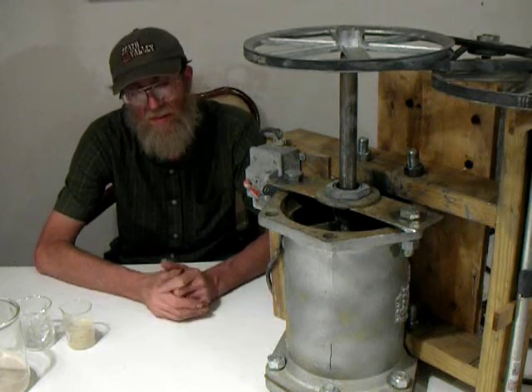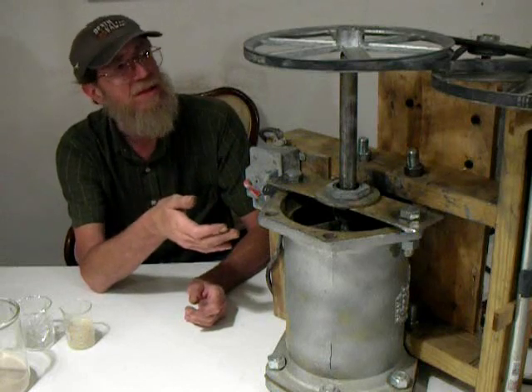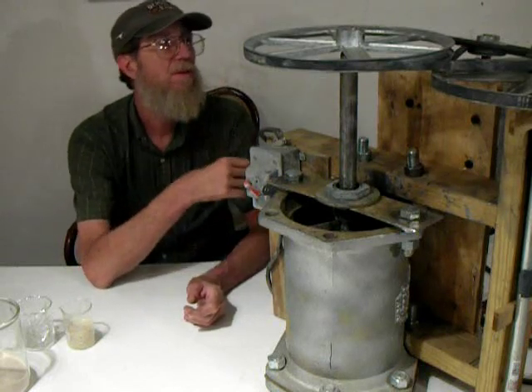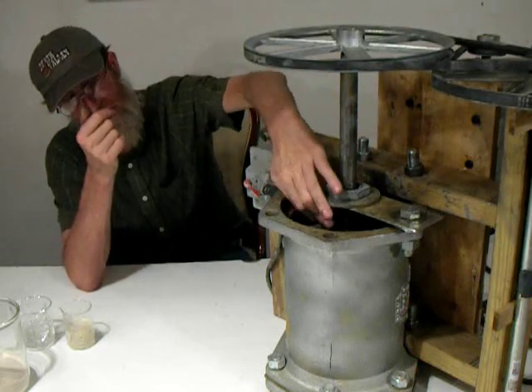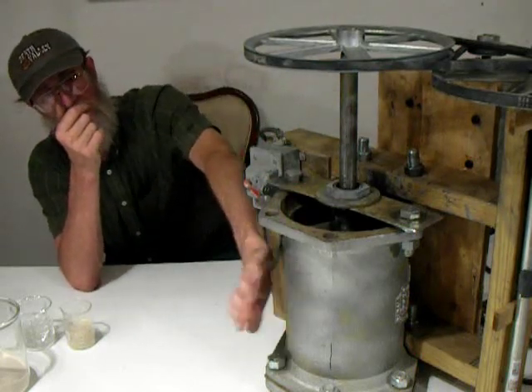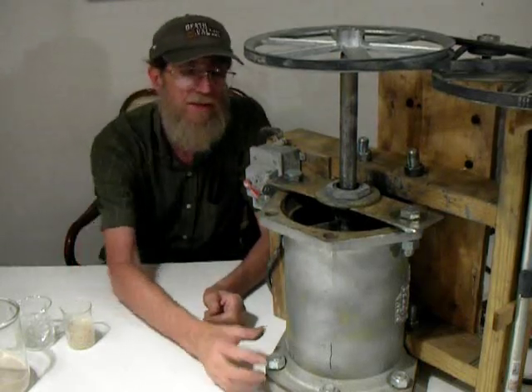I realized I needed something to speed the process up. I happened to have most of everything you see — I had the pulleys and of course the one and a half horse motor. I just needed to make an impeller and it fit into this cast iron section of water pipe.